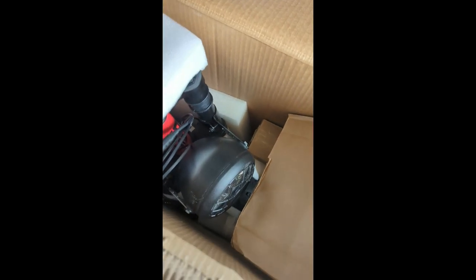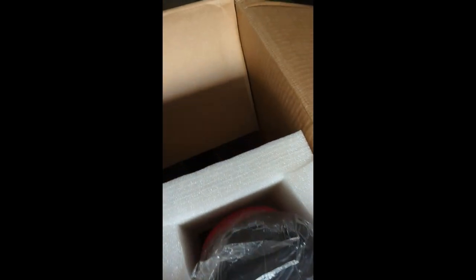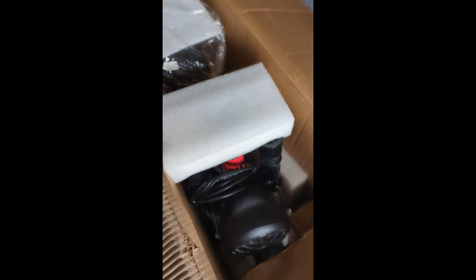Opening the box, you can see that the bike is packaged well — lots of foam and packing material. The bike is also well secured in the box and there are absolutely no issues with transport.